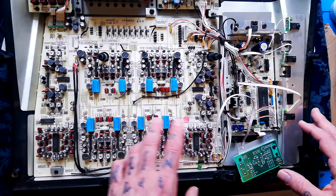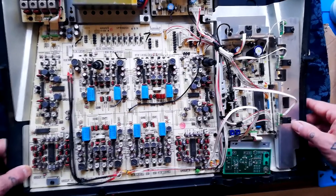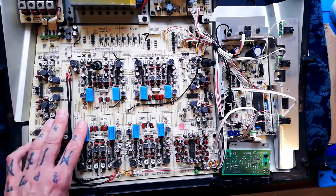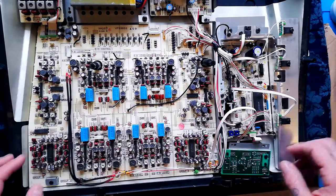Before I do that, let's have a little whistle-stop tour of what's going on here. I'm not even sure if I've got access to the schematic on this, but some aspects of a circuit like this look somewhat familiar once you've opened enough of them up.